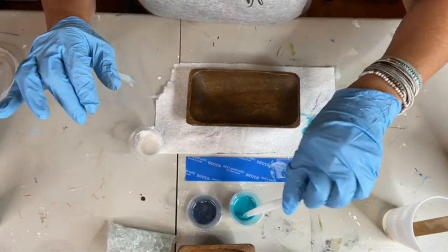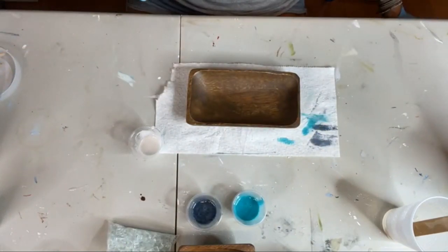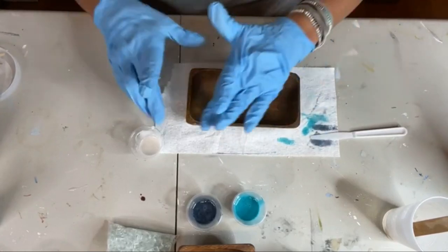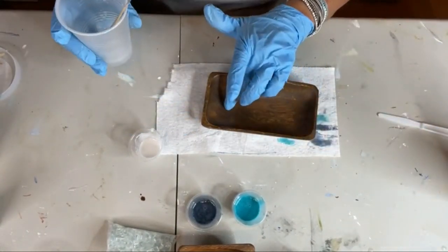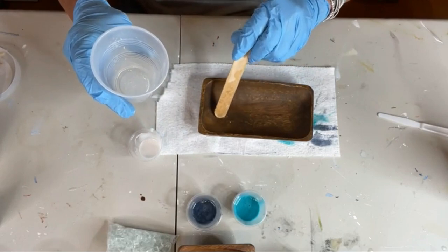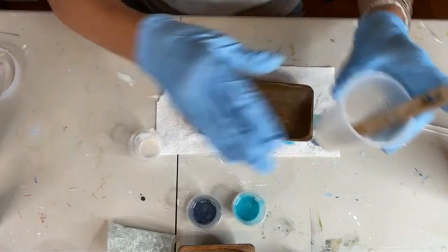Okay it's go time. I have a little bit of clear left in my cup and I'm actually going to start with a little bit of clear on one end of my bowl, just a smidge, so the other colors don't run into the area where I want to put my glass and shells.